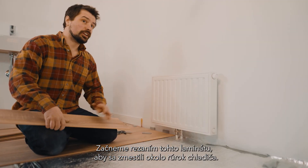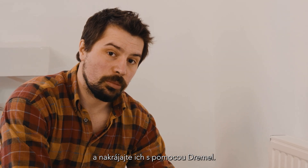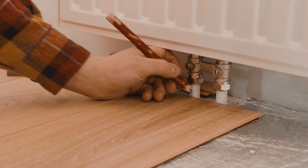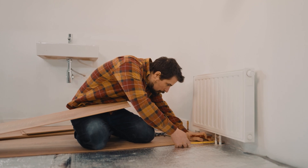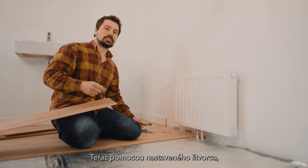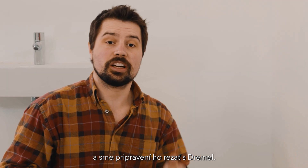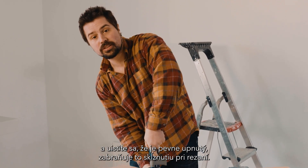We're going to start by cutting this laminate to fit around the radiator pipes. I'm going to line up the laminate and then mark on it exactly where the pipes are and cut them with a Dremel. After that I'll use this off-cut at the back to fill in the distance between the existing laminate and the skirting board. I'm going to use the tape measure and check how far in we need to make the cut — it's two centimetres in. Now using a set square I'm going to get a nice straight line.